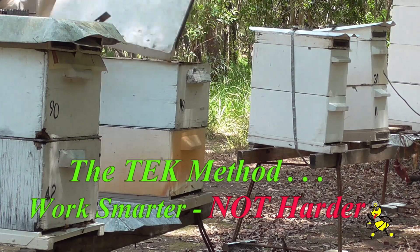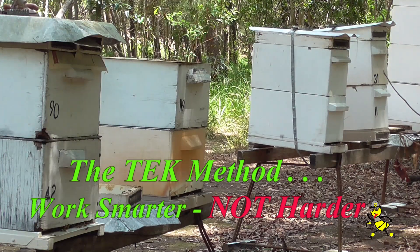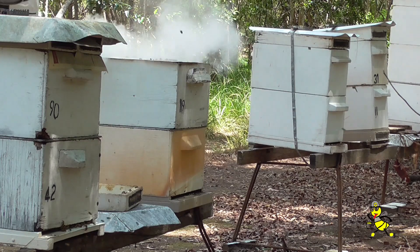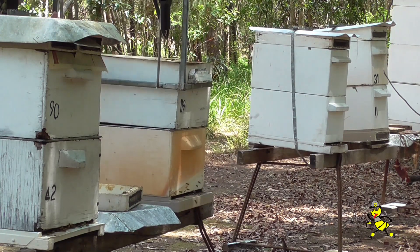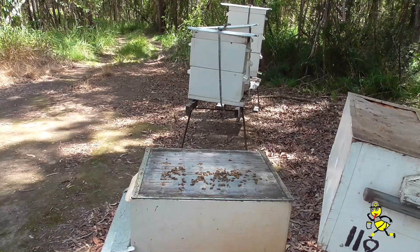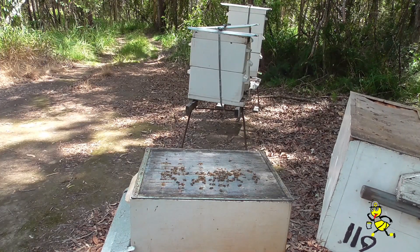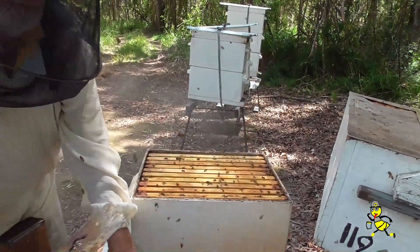In my area, there is generally a dearth in December and January each year. This year it is still going on in February. Chalk brood disease generally appears when hives come under stress or during prolonged wet weather. This hive has got the worst disease in my 60 years of beekeeping.